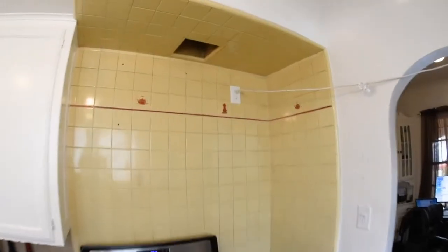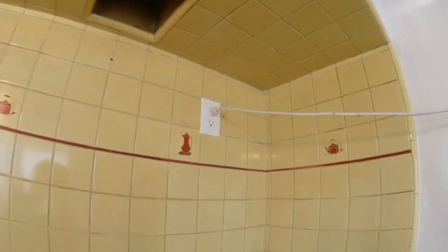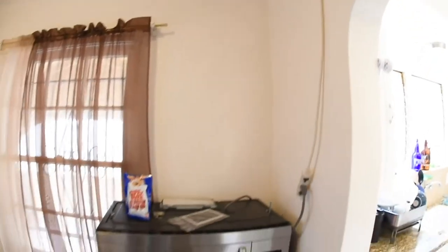So what we ended up doing was running an extension cord from the outlet the microwave is supposed to be plugged into, across the ceiling into my office space, so any time we needed to heat up food I'd have to go into the office.